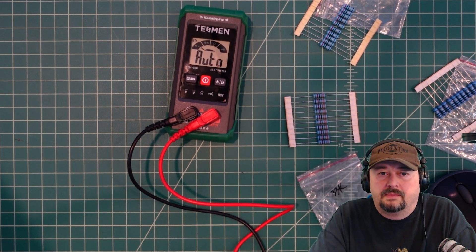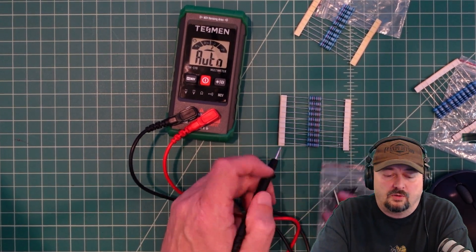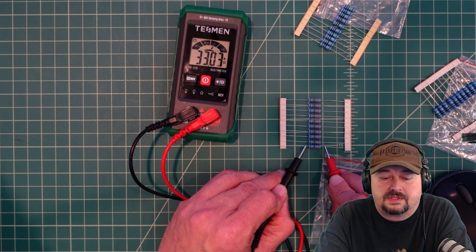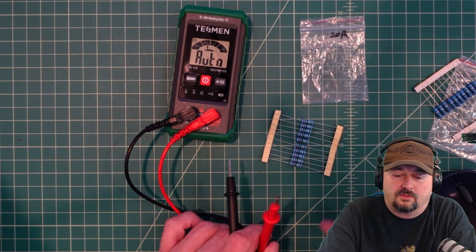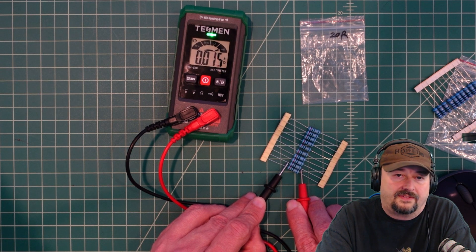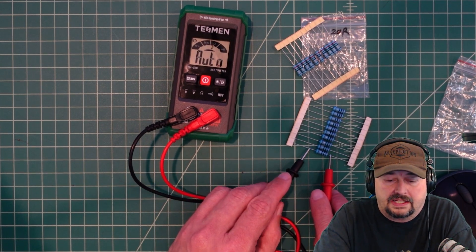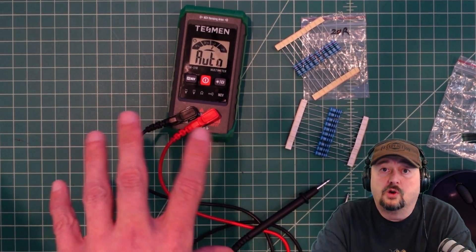The next thing we're going to measure is resistance. We have some 33,000-ohm resistors and measuring those gives us 33 kilohms, which is exactly what we should be seeing. However, a 20-ohm resistor causes the meter to drop into continuity mode rather than reading the resistance accurately — it says 15 ohms, which is close but not ideal. With 10-ohm resistors it also reads light. The meter starts to struggle when measuring things below 50 ohms of resistance.